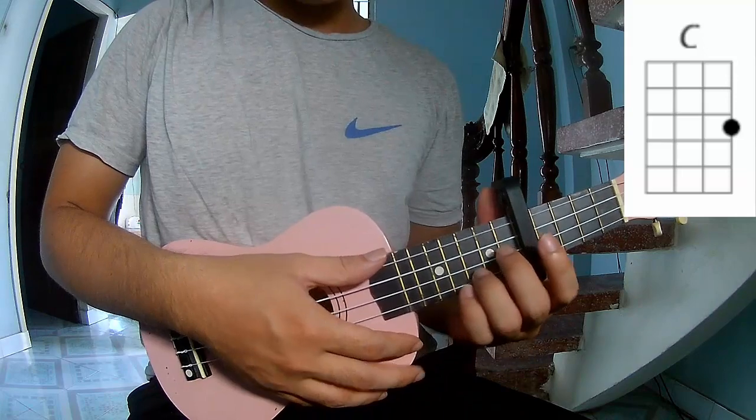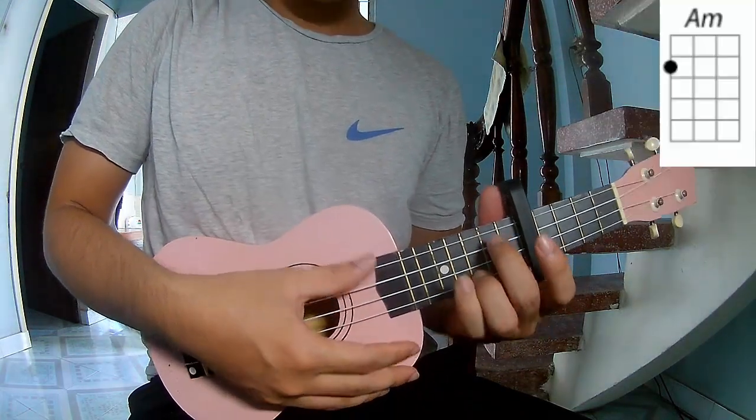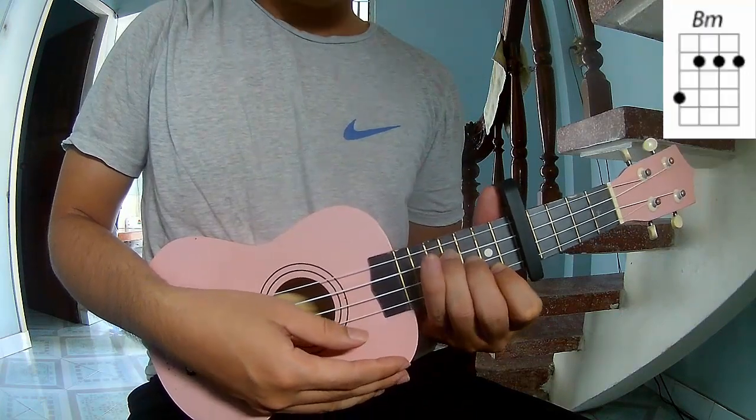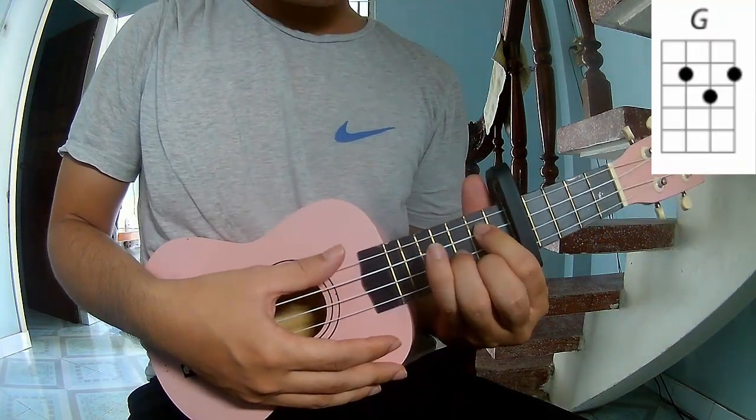The chords to this song are C, A, Dm, Bm, and G.